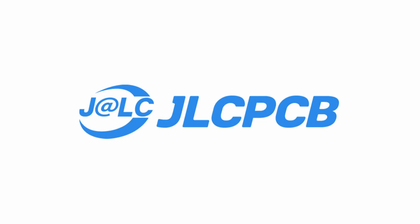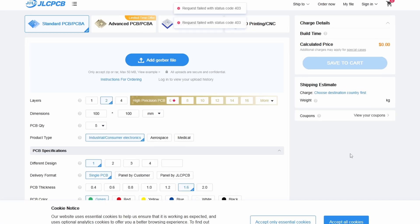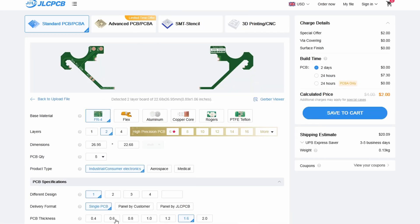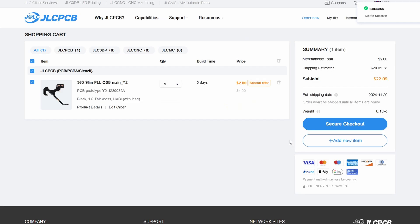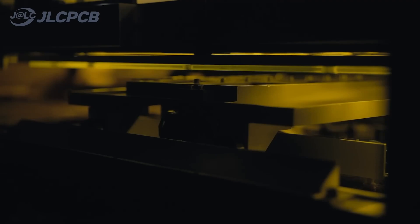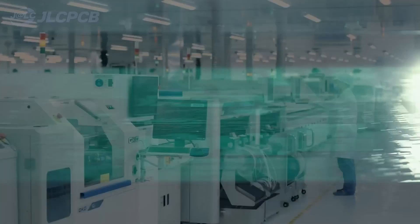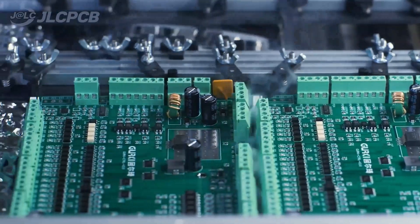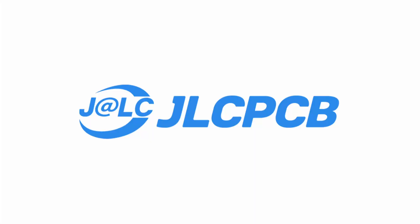But first, here's a message from today's video sponsor JLCPCB. JLCPCB is the cheapest and best way to get your PCBs printed professionally. They offer lots of customization including the color of the silk screen, thickness of the boards, and lots of other things to make your PCB perfect. They also offer 3D printing and CNC machining, making them the perfect solution for all of your project's needs. Go to the link in the description below. Big thanks to JLCPCB for sponsoring this video.